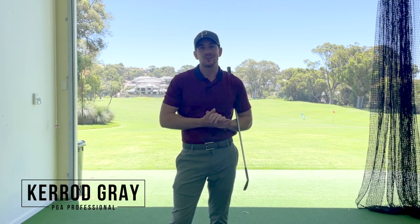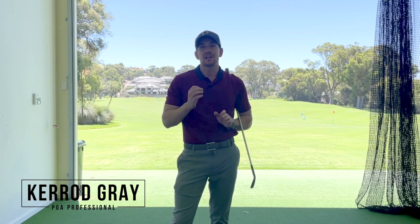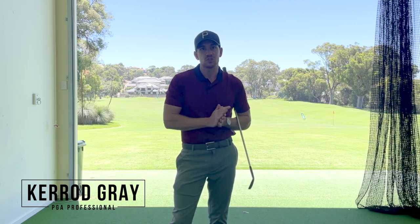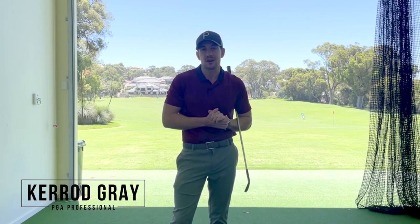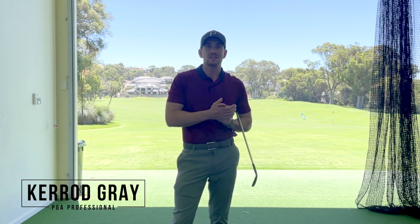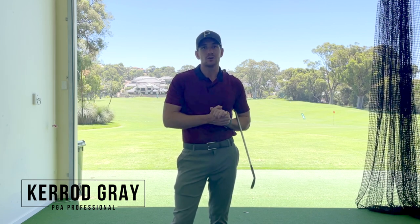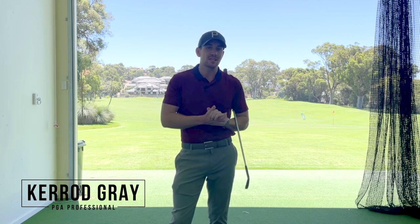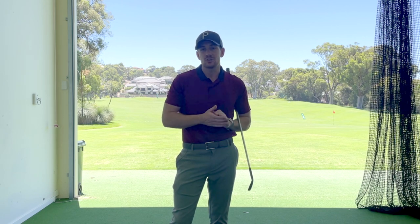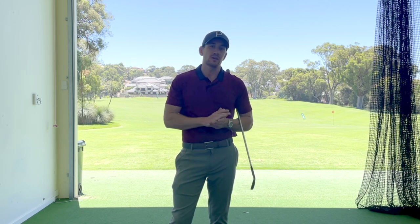Welcome back to the channel. Kerry Gray here at the Junal Up Resort. A bit of a different video here today. I'm going to show you a live in-person lesson with one of my students, David Gabes. He's got a YouTube channel called Four to Four, in which he is documenting his journey on his way to a four handicap. Great guy and great channel to go and watch, so make sure you head over there and subscribe to him. In this video, I'm going to show you all the drills and exercises that we get him working on to improve the quality of his ball striking.